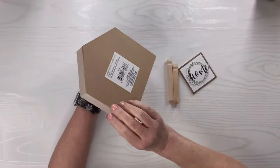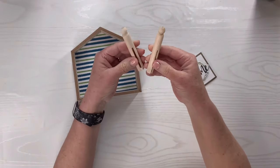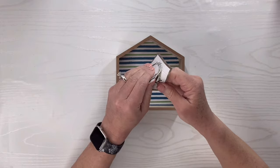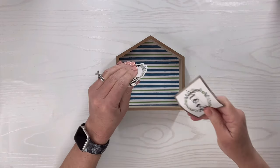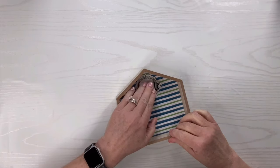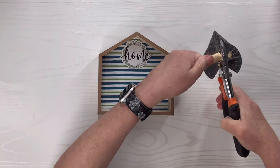For this Dollar Tree house DIY, I got this kind of shorter house. I got these two little pegs at Hobby Lobby on sale — they look like little people. And then I've got this kind of 3D decal sticker from the Dollar Tree. I'm going to pull off the top portion of it; I don't really need it to be fully 3D, but I am going to keep that little piece of foam tape on the back and just hot glue it to the very top center of the house. We're going to turn this into a little coastal DIY.